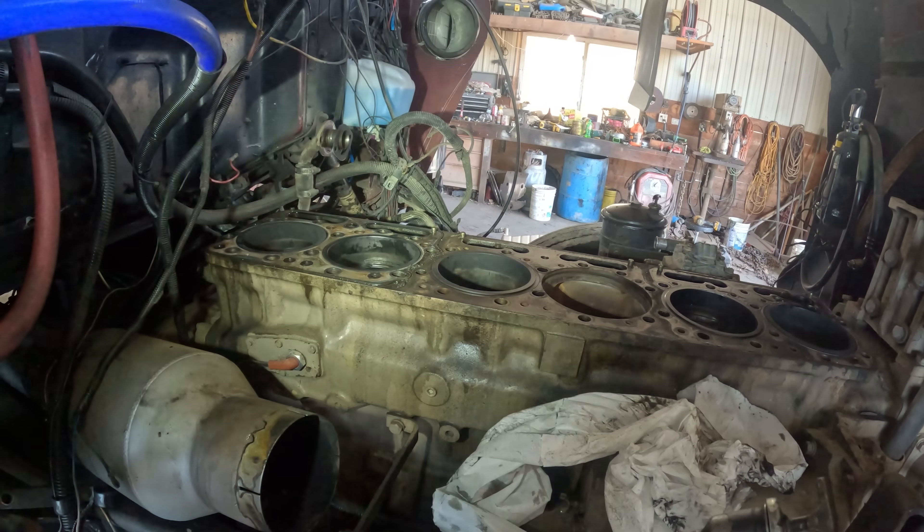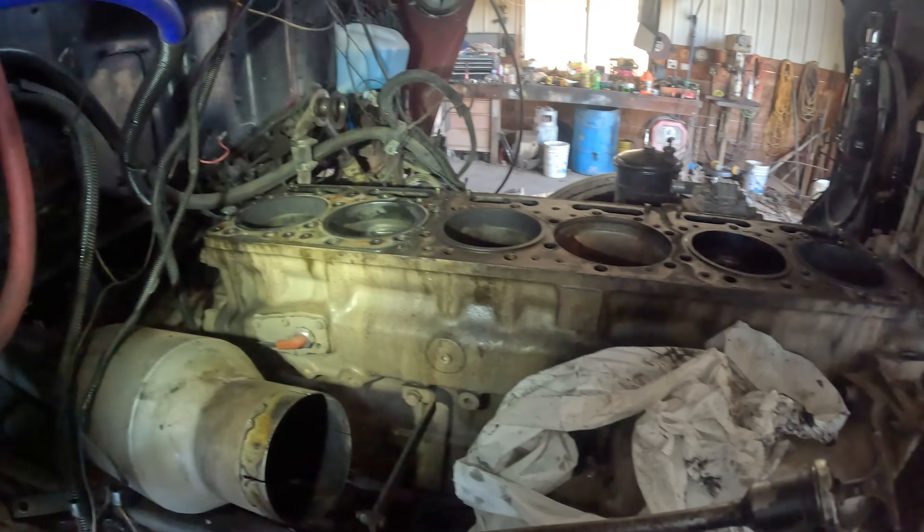The injectors in the heads are different from the other injectors, and the pump is different because we have the pump off the back.